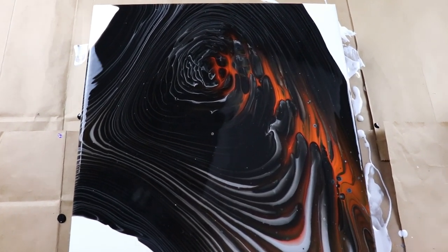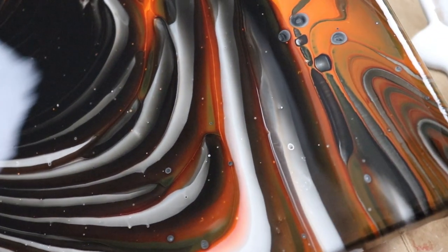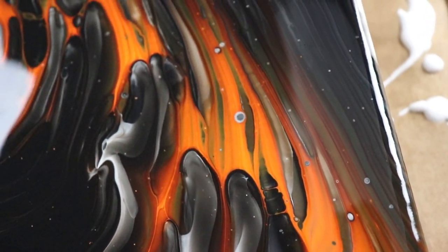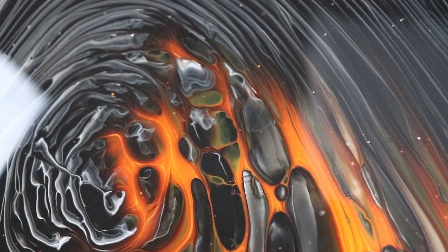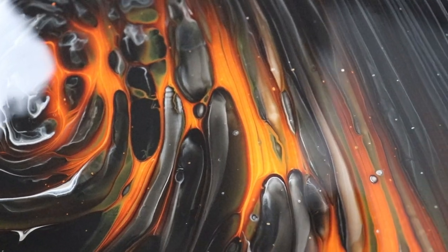Okay guys, so it's been about 30 minutes. I'll take you in so you can get a better look. This turned out actually pretty cool. I didn't really get the same results as I do with the white — it tried to do it, and you can see kind of through there it started to do it a little bit.